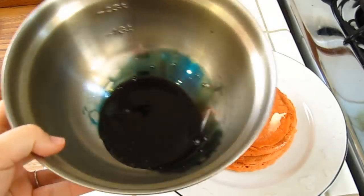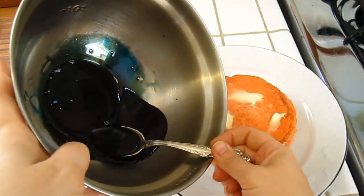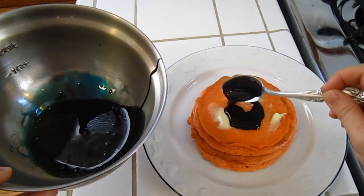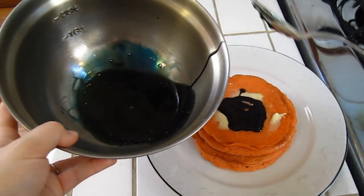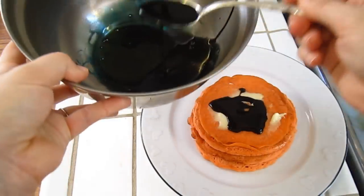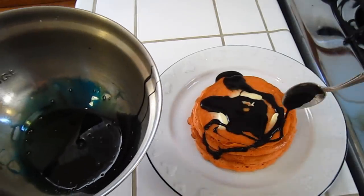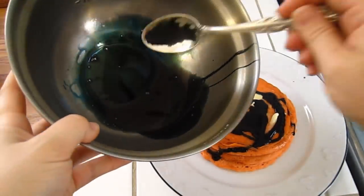See how it's all black and gross? Lammy, are you ready? Check that out, guys. Black syrup. Perfect for Halloween.